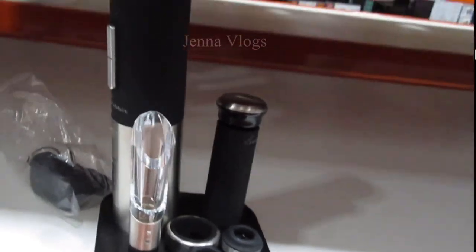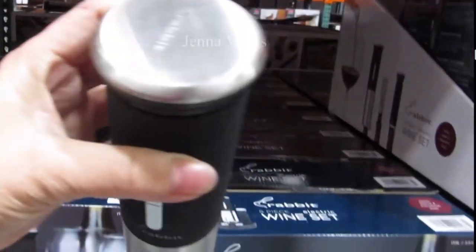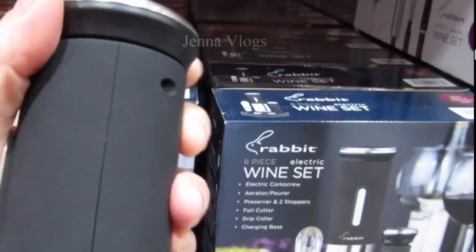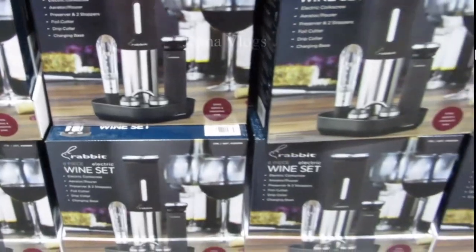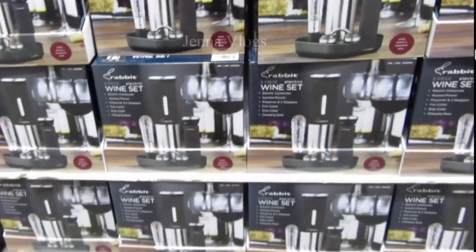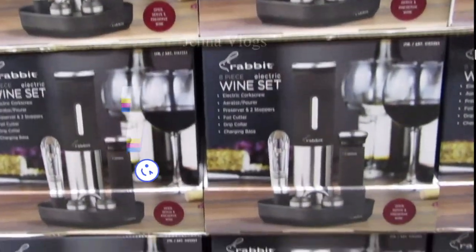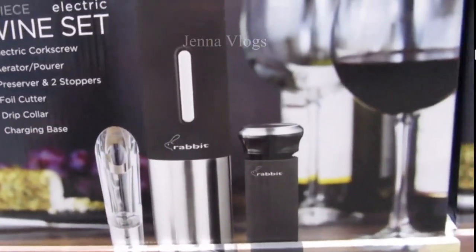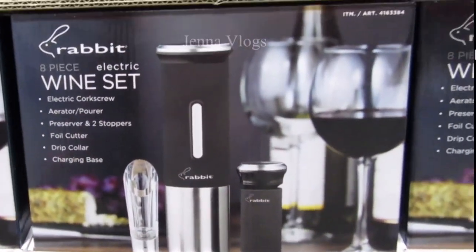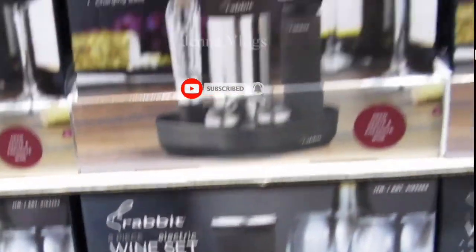Thank you all for following and watching my channel. I hope you got some ideas from today's video. Please give me a like and subscribe to give me more motivation for next time. I wish everyone a happy holiday, and I'll see you in the next video!